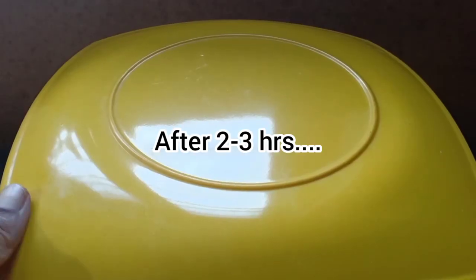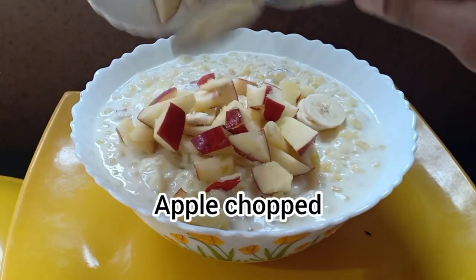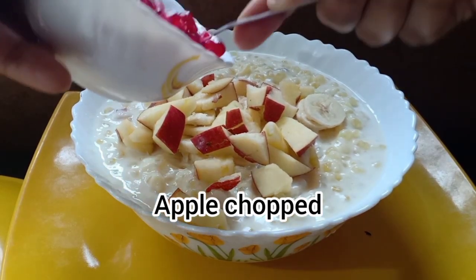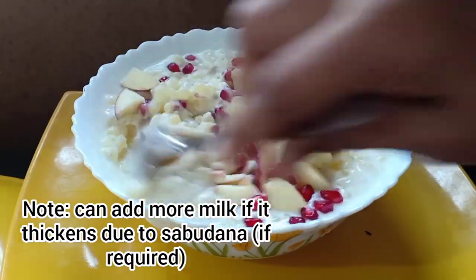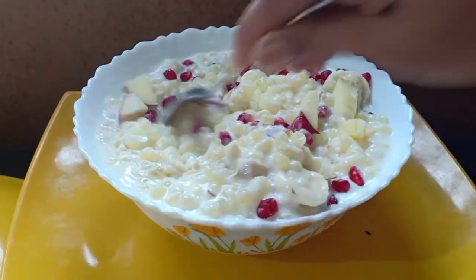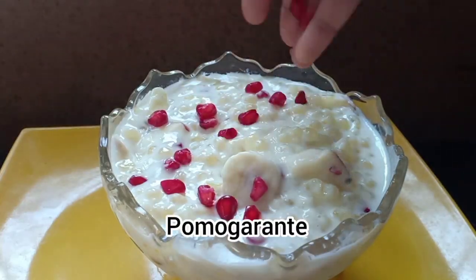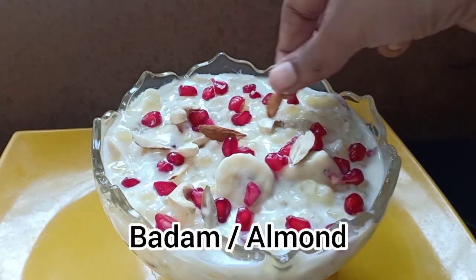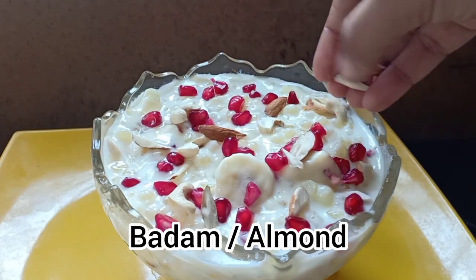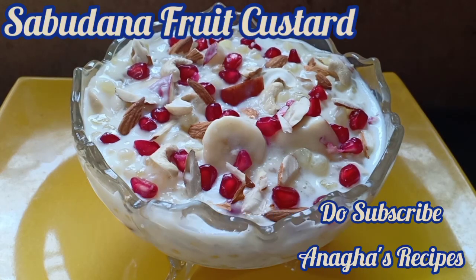After 3 to 4 hours of chilling, add banana. The sabudana fruit custard is ready. If you have liked it, do hit the like button, and if you want to see more videos, do subscribe to my channel Anagha Recipes. Thank you!